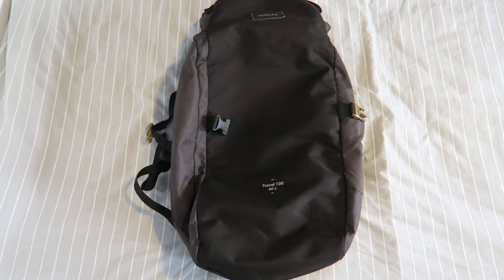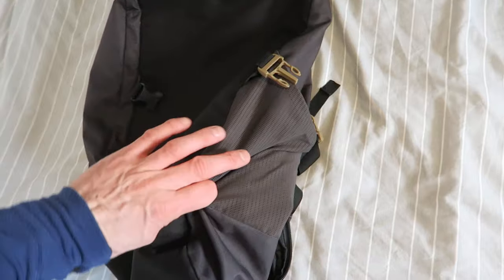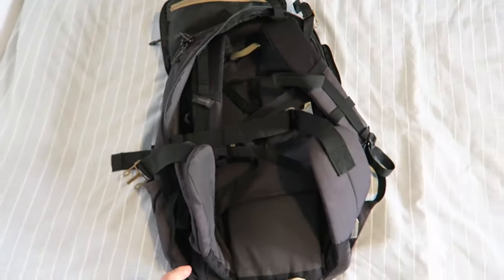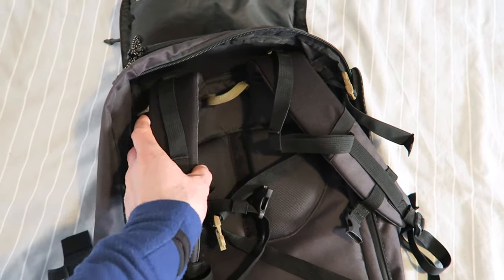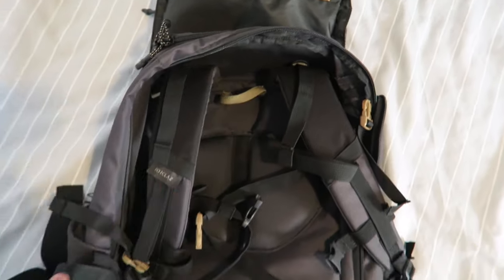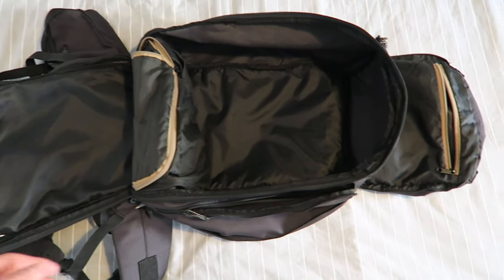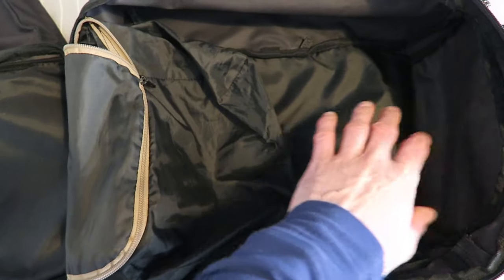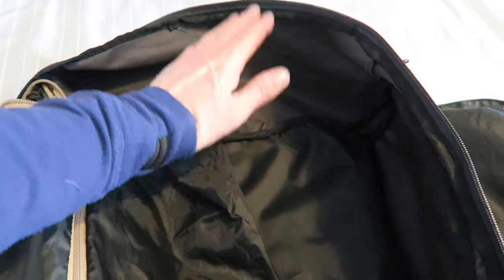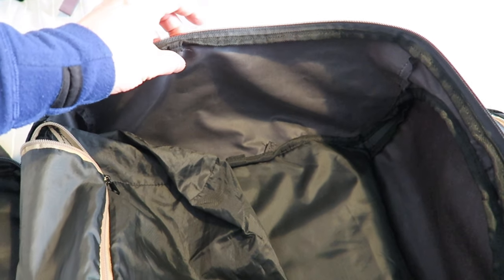The Forclaz is a 40-liter backpack. You've got a side pocket, a top pocket, and a water bottle holder on the side. On the back there are hip straps and quite well-padded shoulder straps — not the widest I've ever seen, the Osprey's are wider — but it does have load lifters as well as a padded hip belt. The bag can open as a clamshell like a suitcase, and there's also a zip at the top for top loading. There's a shoe compartment, but it takes up quite a lot of room — I found it's better not to use it. It's a deep backpack, roughly 15 to 17 centimeters deep.